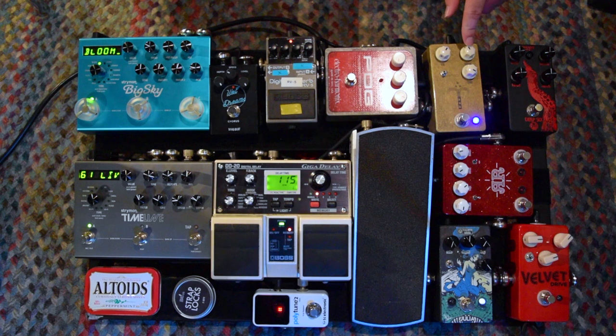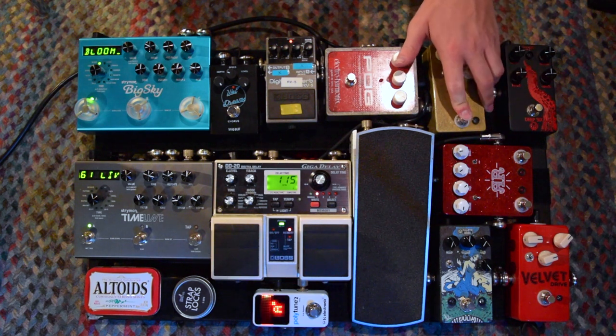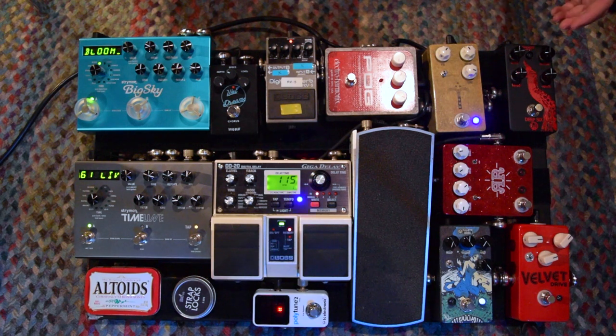The blend knob changes fairly often. Next up is my JHS Morning Glory. This is one of my always-on overdrives. Typically I never turn it off unless I'm doing any kind of big volume swells that really need a clean signal. So it's generally always left on, but sometimes it is turned off. And that's the same with the compressor — I always leave that on.